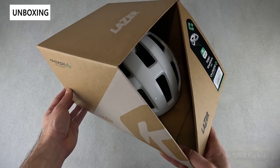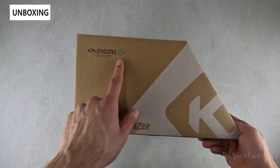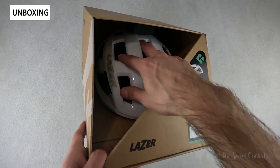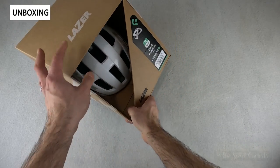In terms of packaging, you can see a very basic cardboard box with Laser branding printed directly on it and the Kinetic Core branding as well. We have the size medium in white, and you can see the helmet is very easy to access right through this little slot. We'll go ahead and take this out of the box and go over the specs.